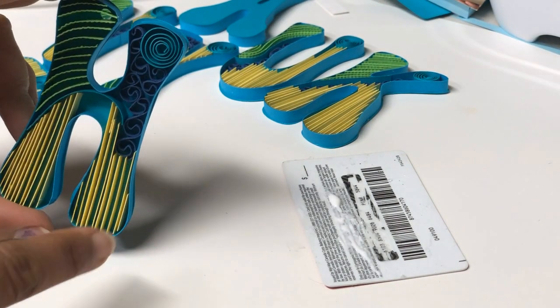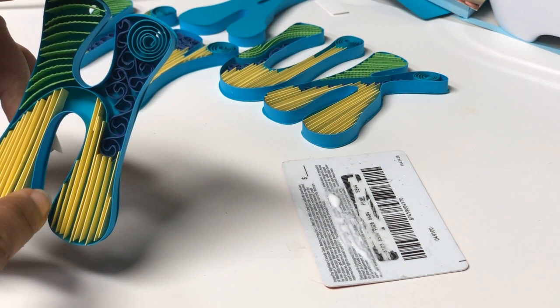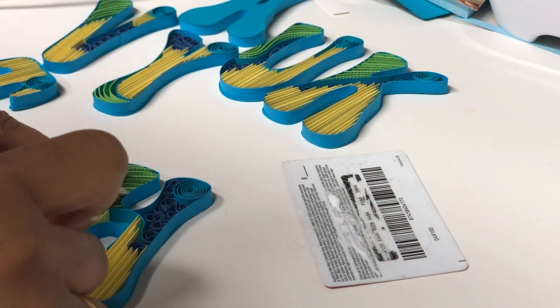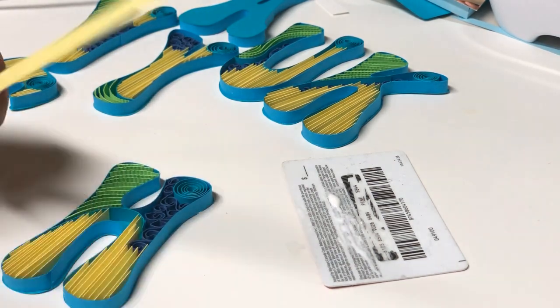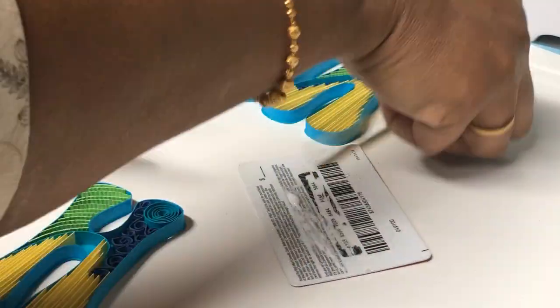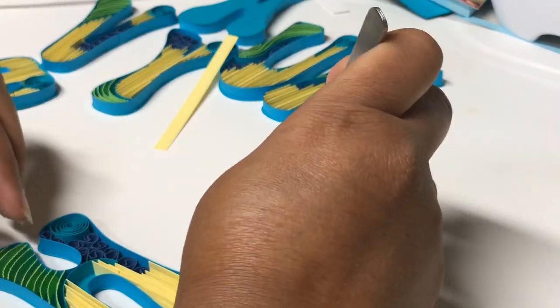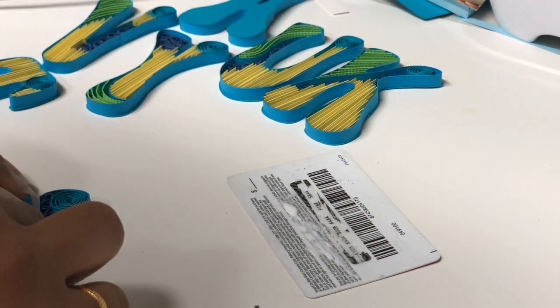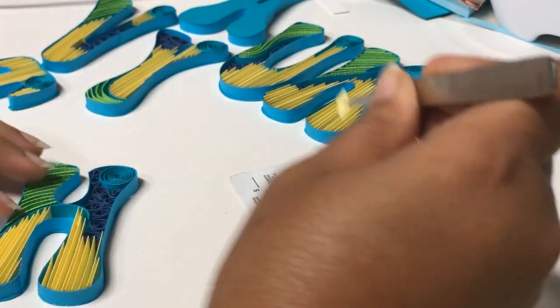We have filled in most of this, but you can see on the corners there is still some space where I can insert one strip at the ends. Don't leave any gaps — it should be completely filled to give a good, neat finish.